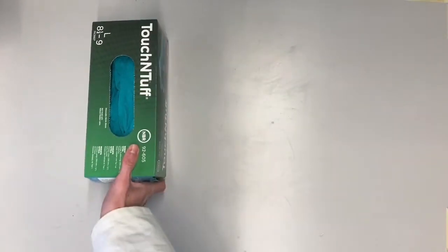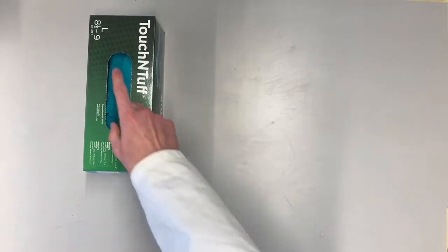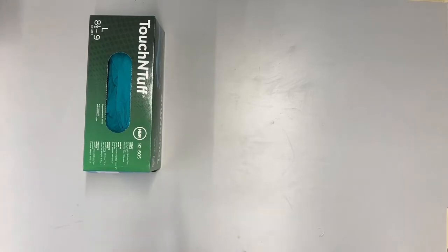In this video we will show you how, why and when to work with gloves. To work with gloves you will need gloves. For me this is size L, but for other people you might need size S, size M or size XL. Always test which feels comfortable for you.